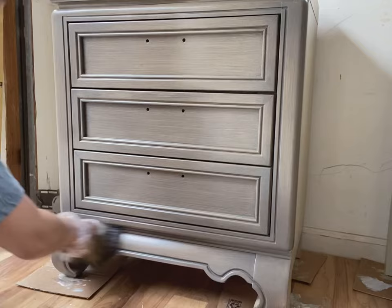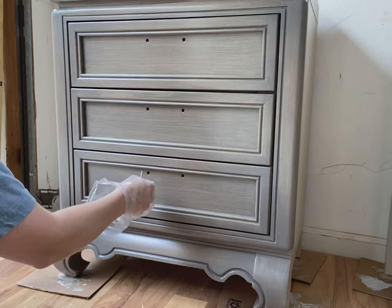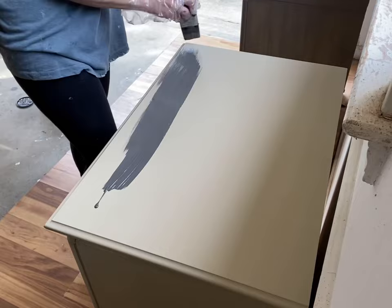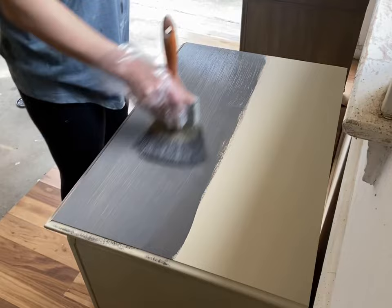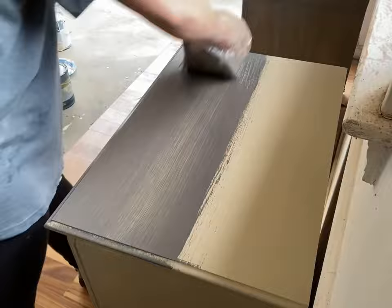Then you can go in and do a top coat. The great thing about it being oil-based is it's really going to be stuck on there and last a very long time. For the top of the dresser, you want to make sure you're getting nice long stripes all the way across the top. It doesn't matter when you're first getting the stain on there since you have a lot of open work time with an oil-based stain — it won't dry up on you too quickly — but going all the way from one side to the other is very important.